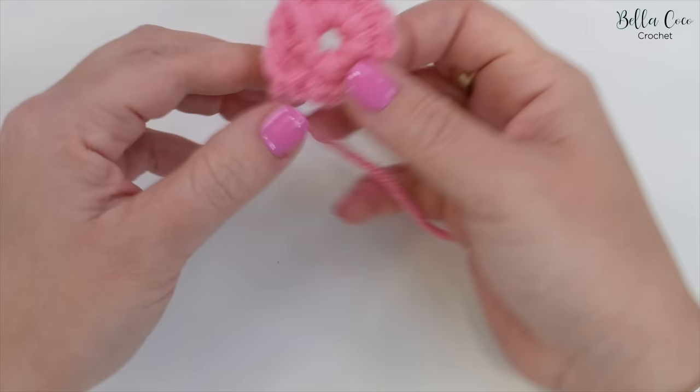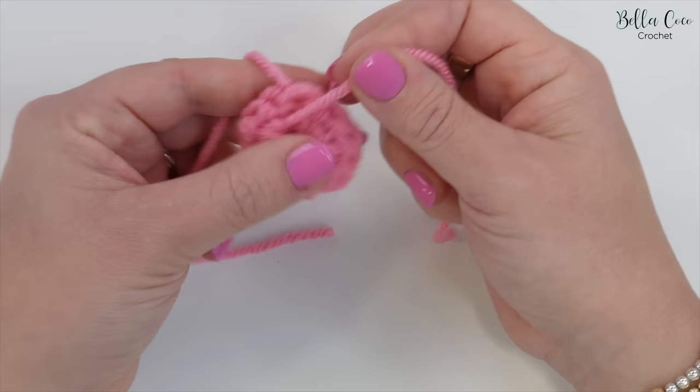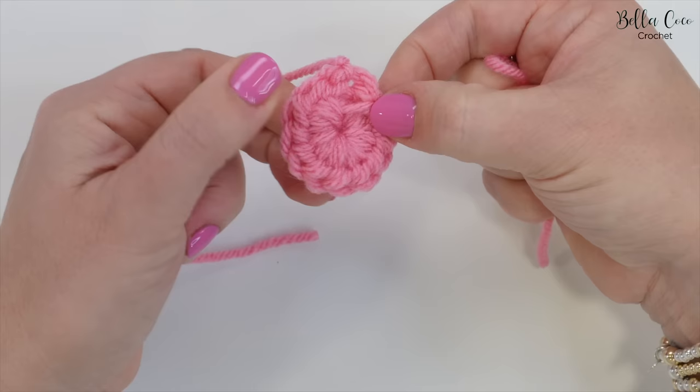Now if you turn the work over you can see that we have worked this tail end into that circle. All we need to do here is pull. I'm just going to pinch the hole and then pull on that tail end, and that is going to cinch in that center circle. You might want to give it another little wiggle to get it as closed as possible.